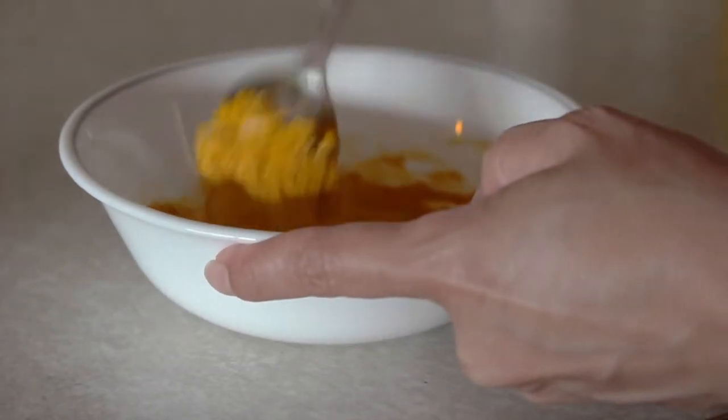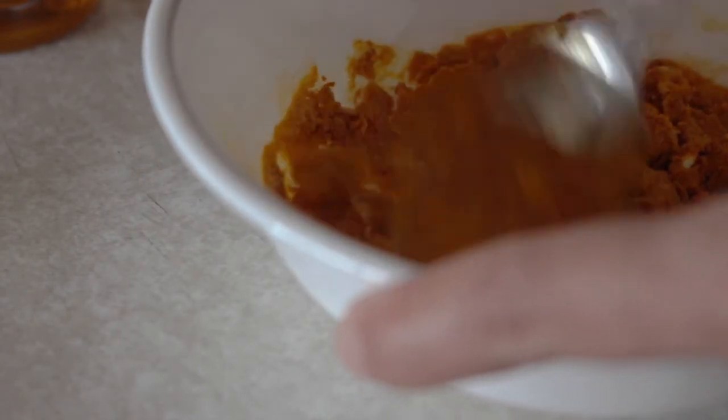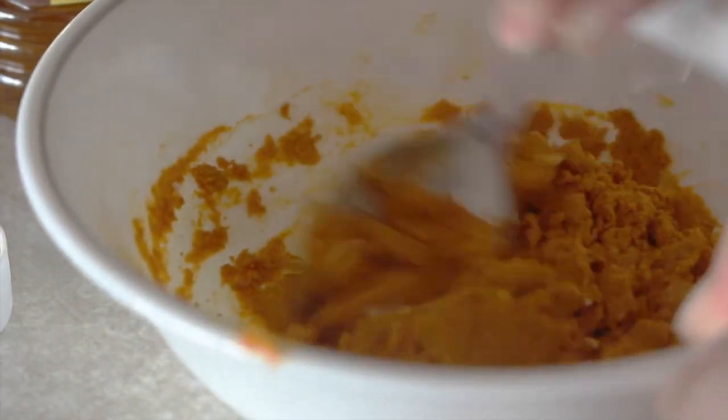Mix that all together to create a very fine paste. You can store it in a little plastic container, and you want to use it for at least five days to see the best results, day and night as a toothpaste.